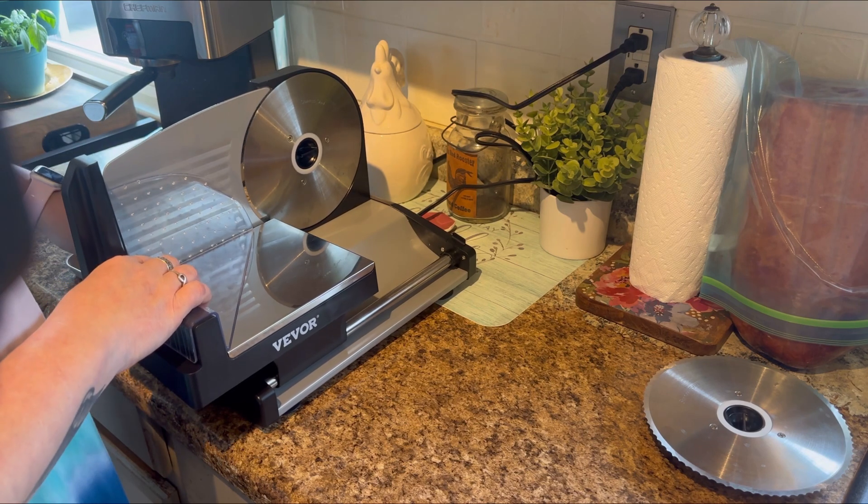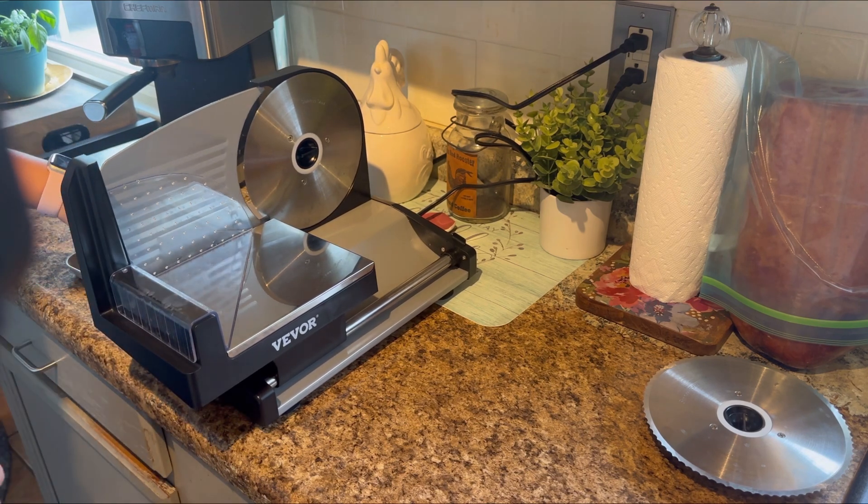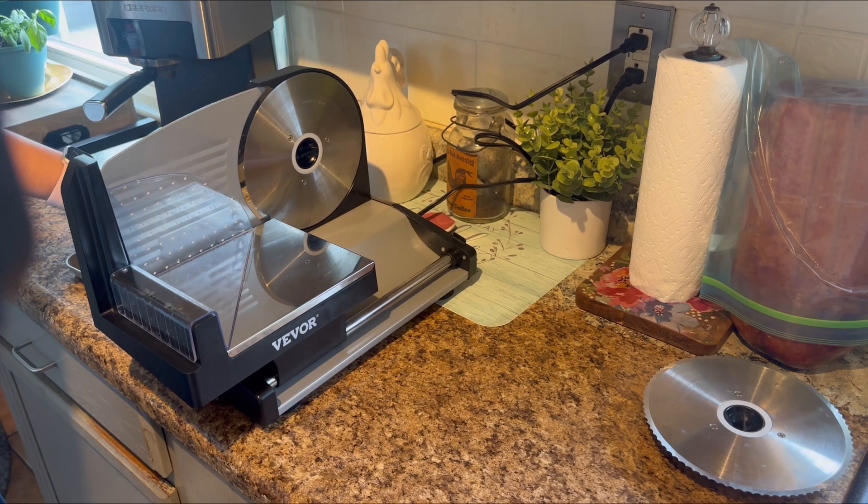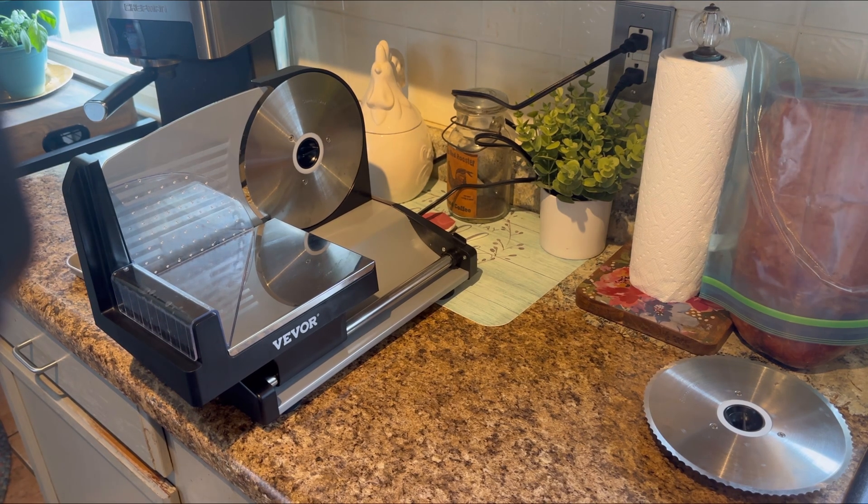It also has an adjustable thickness setting, so you can adjust to whatever thickness you want — that's really nice. I'm excited to use this. I've tried a few other slicers and they just do not work well, so let's turn this puppy on and give it a go.